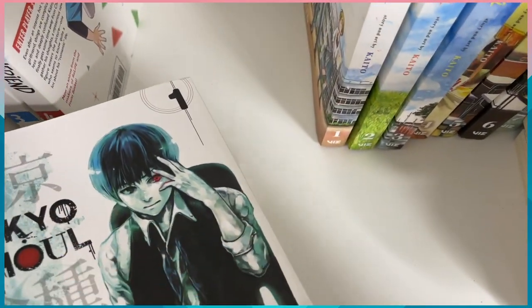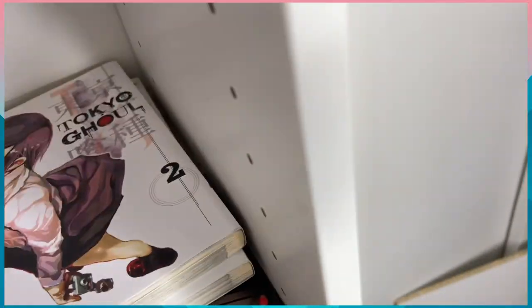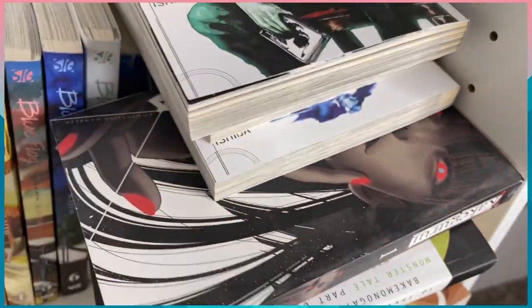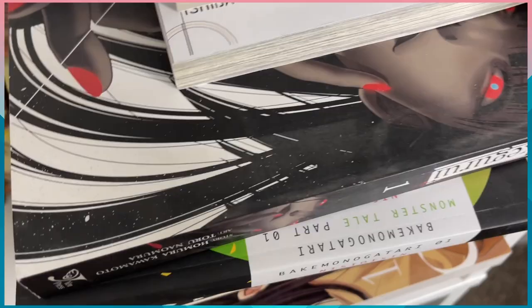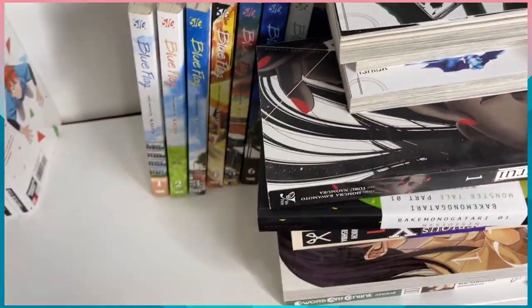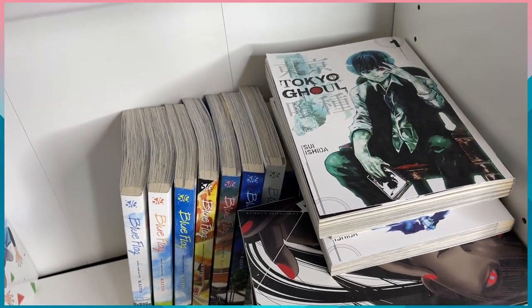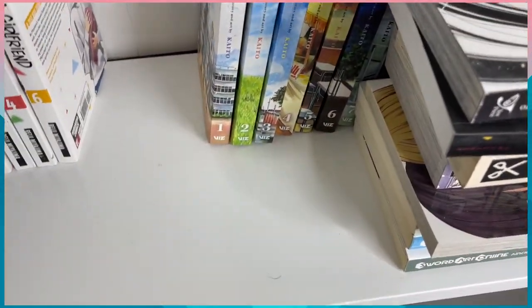Now we have Rent a Girlfriend volume one, and also the first three volumes of Tokyo Ghoul — those were actually gifted to me by my cousin; he bought them but doesn't really collect manga. So placing Rent a Girlfriend one here, then trying to find the rest of the volumes. I don't think I actually have volume five of Rent a Girlfriend, so we're just gonna leave it at volumes one, two, three, four, and six.